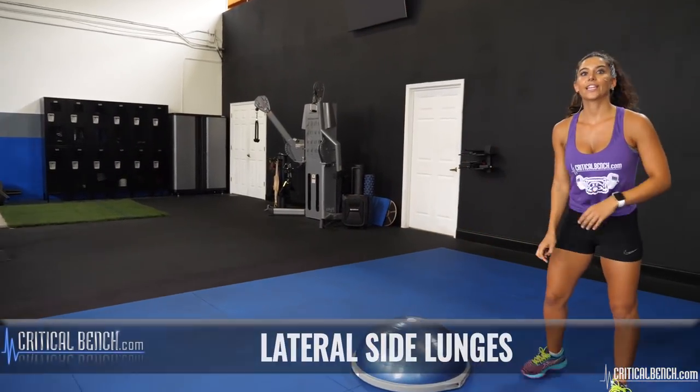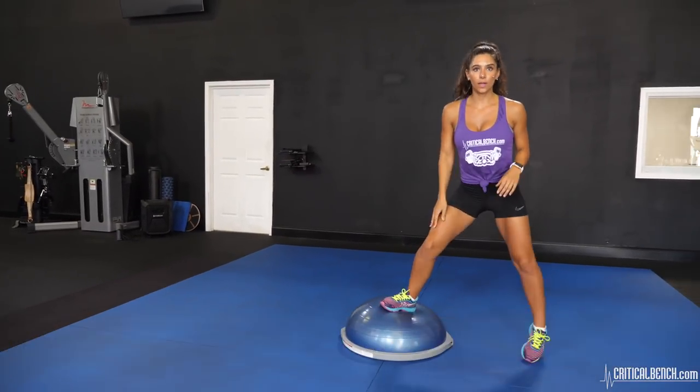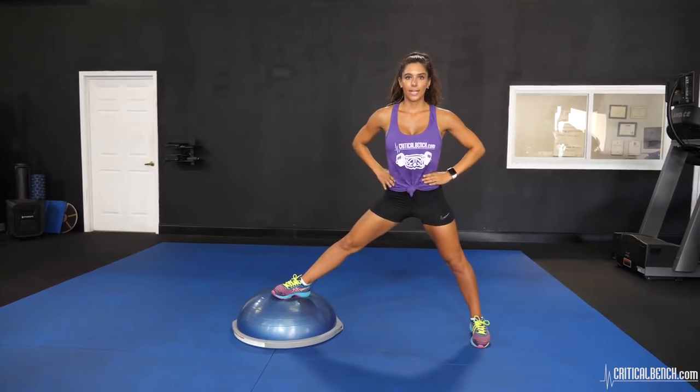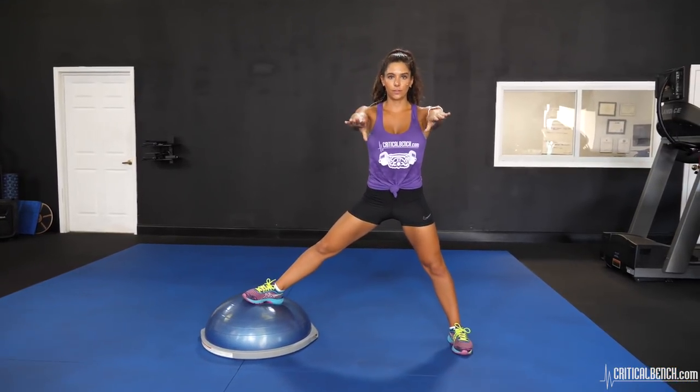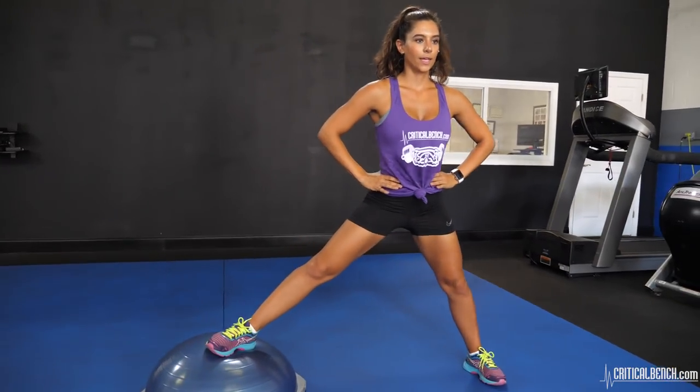Next, we're going to do lateral side lunges. You're going to put your opposite leg on the BOSU ball and the other leg is going to be foot straight forward. Hands on your hips, or you can put them out in front of you for stability. To the side and up.